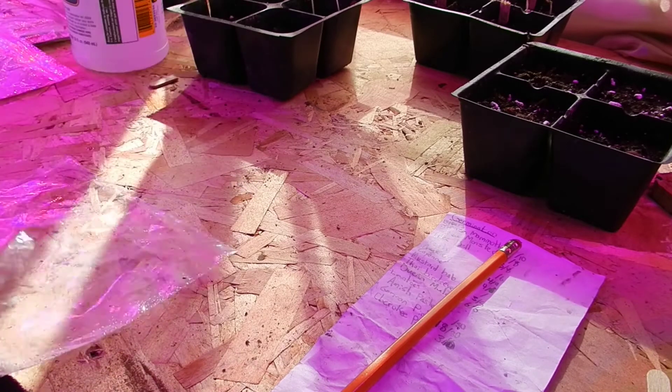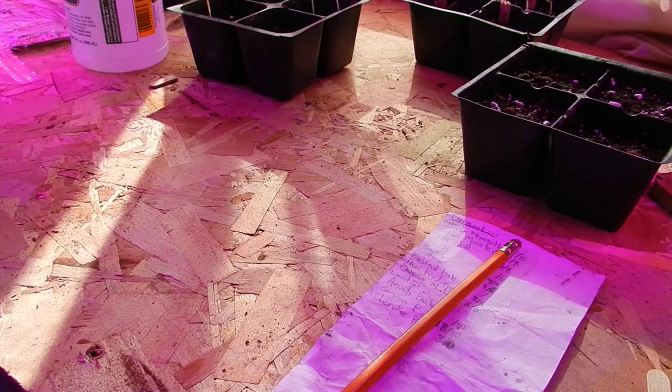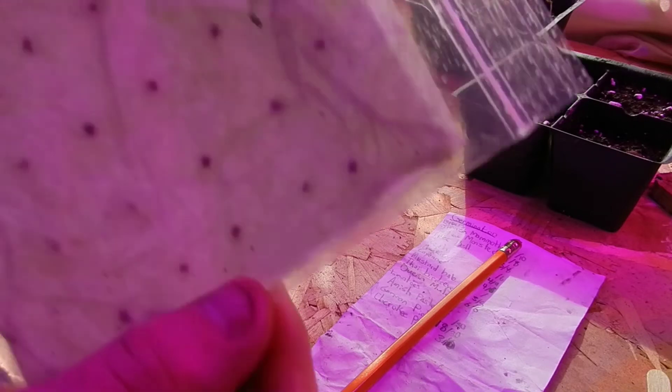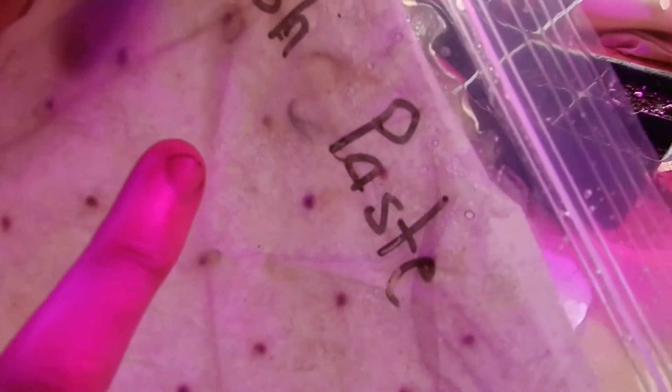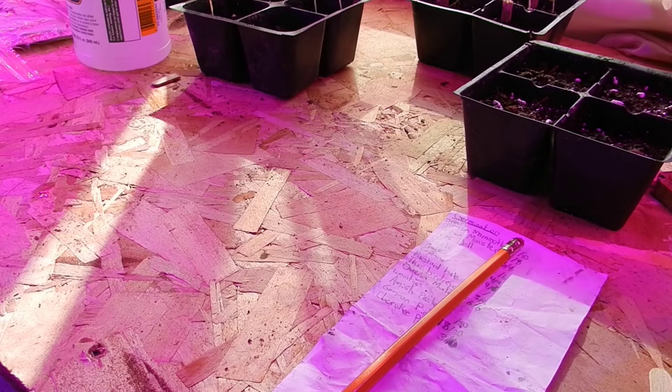This would be a little more than a week after having started them on paper towel — we might be getting close to two weeks now. We just slide them back into the bag and throw them back on top of the LED light, the back side of the light — just somewhere warm in general. Check the Amish paste next. Oh yeah, you can see the top here — that's actually a set of true leaves. I'd say there's some roots through there, quite a few of these have sprouted. We hadn't actually planted any of these yet, so good to see that seed is still viable.